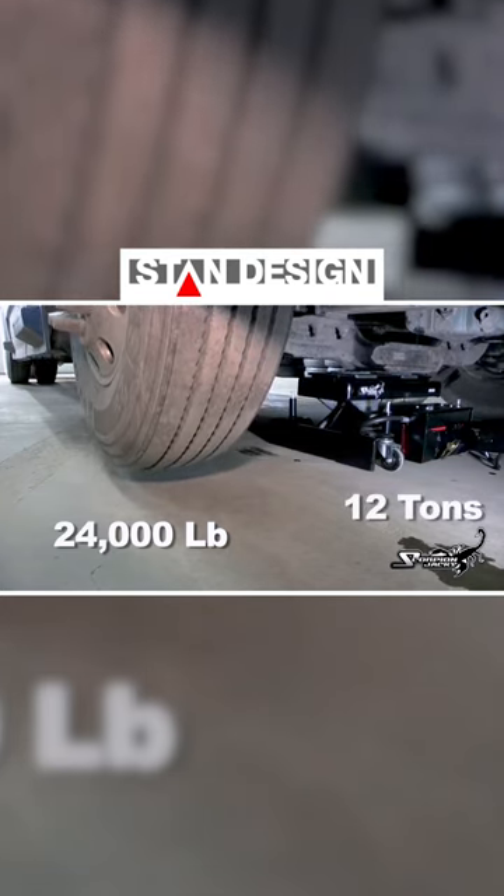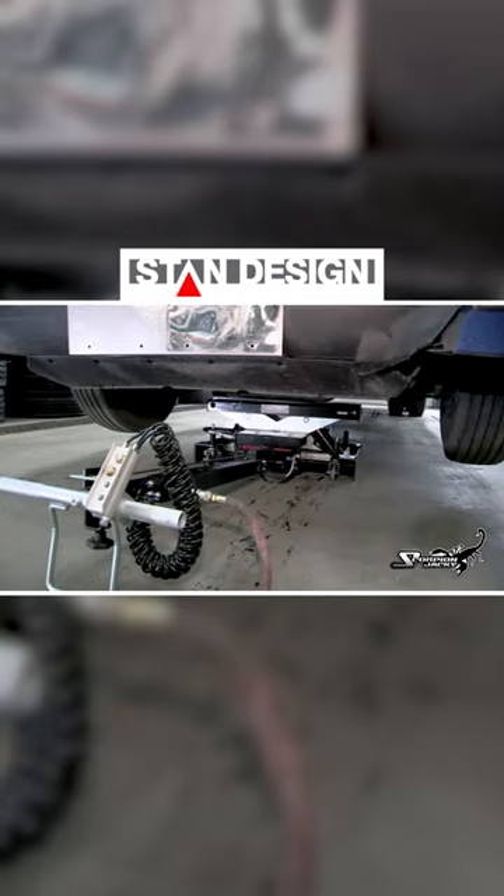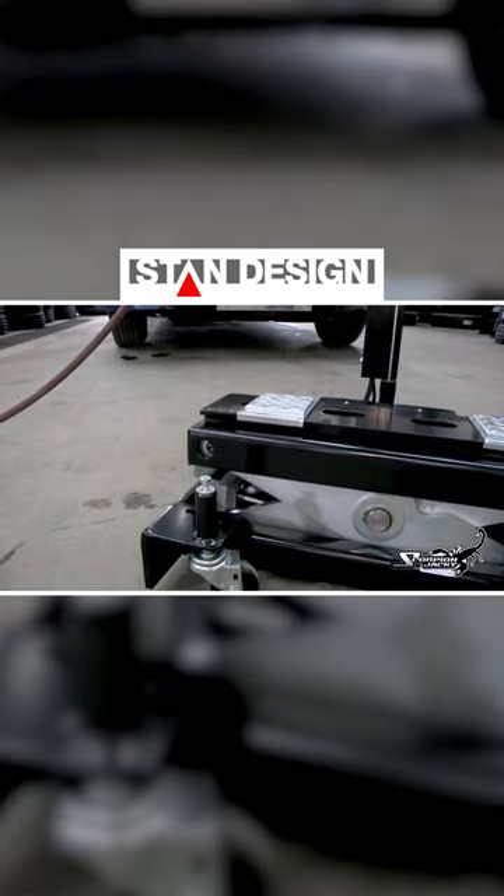The jack's power is controlled via the control handle pump assembly. While lifting, the Scorpion TJ-12S is armed with a pneumatically controlled safety lock.